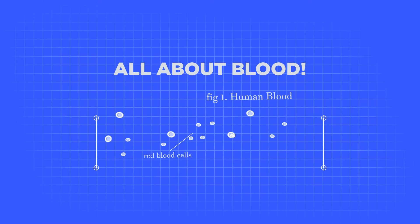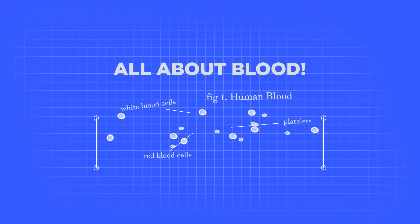Hi there! My name is Eilish and I work here at Science World, and today I'm going to be talking all about blood. Blood is a very important material in our body. Lots of people find it kind of gross, but it's actually something that we need to survive, and it has a lot of important jobs that it performs in our body.